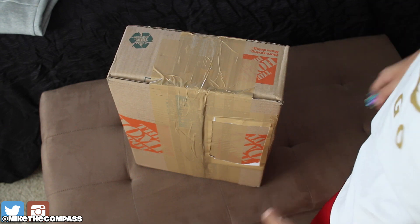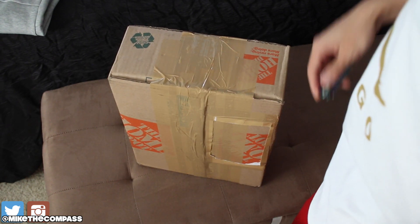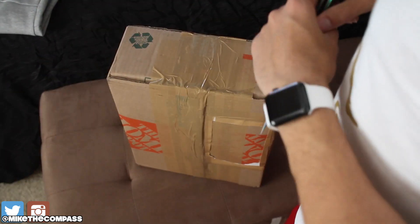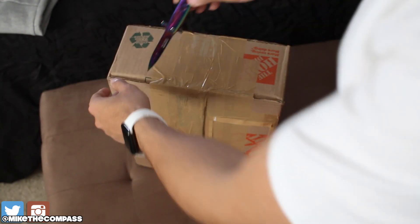What is up sneak geeks, it's your boy Sneaker Life back with another unboxing. Shout out to my dude Fineline 1721 — links will be down below in the description. Let's check it out.